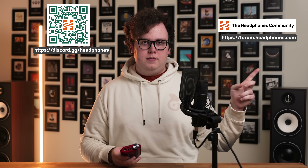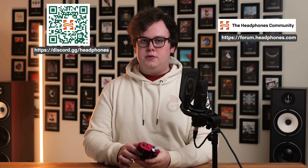I hope you enjoyed that video. If you've got any questions you want to ask about the Diablo 2, or any other gear, music, or anything at all, come and say hello on our Discord server or the Headphones.com forum. I'm Golden Sound, you're watching The Headphones Show by Headphones.com. I'll see you next time.